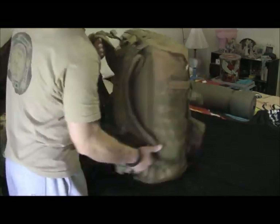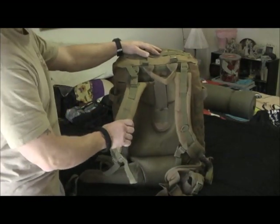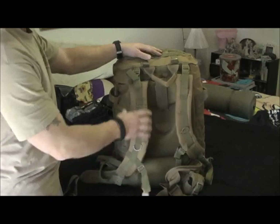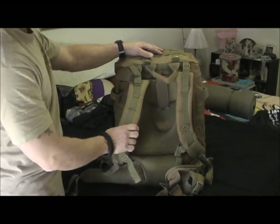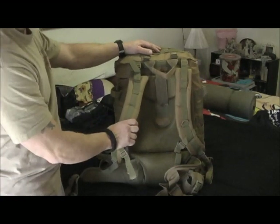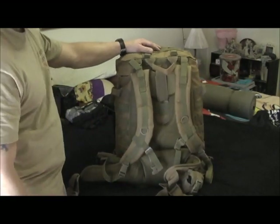First off, I read a couple reviews where people were saying that these straps were coming off or breaking. I don't know if they got a defective pack, but on mine I don't know how it would break off — there's so much stitching. None of them are faulty and it works excellent.